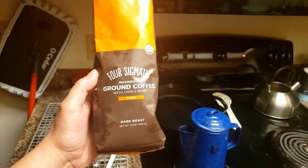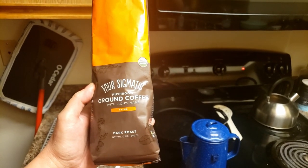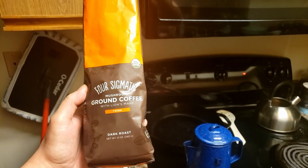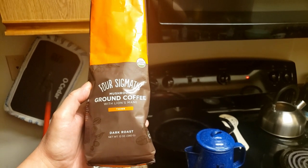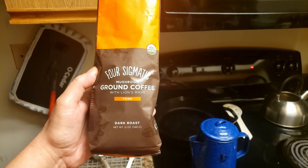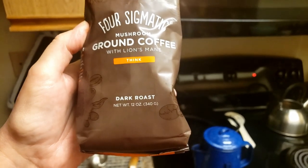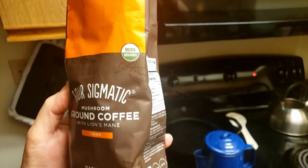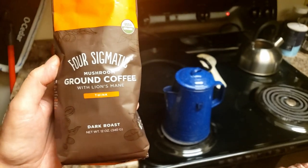I am trying out this new Four Sigmatic Mushroom Ground Coffee with lion's mane today. I heard about this on the Dr. Dre channel, and I thought, oh, I want to try that. It's supposed to help you think better, and it's dark roast, which is what Eddie and I drank. I'll check it out — it's USDA organic. So I'm going to make some.